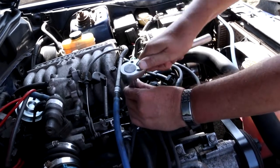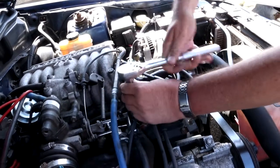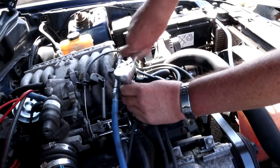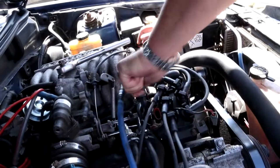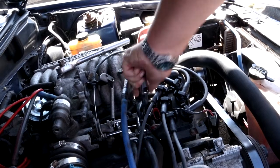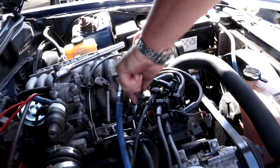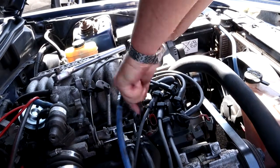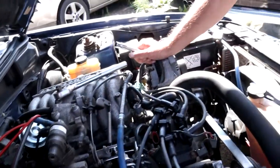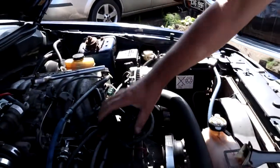The coil pack is on a metal bracket and has three bolts that hold it in. The first one is here, so we'll just loosen that off. This one's an actual bolt that needs to come all the way out. The two down the front behind the drive belt are nuts that need to come off as well.